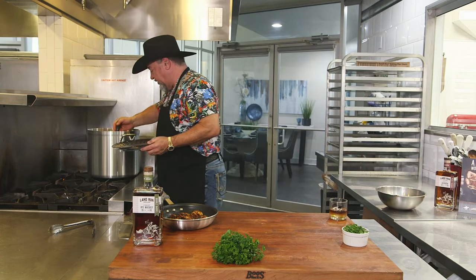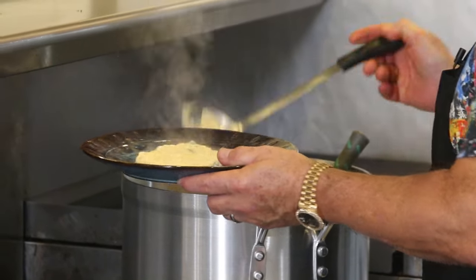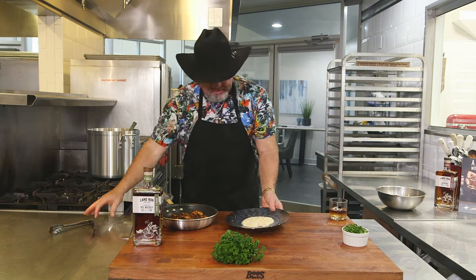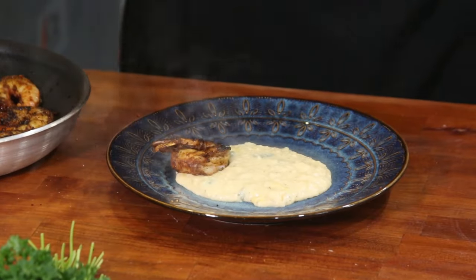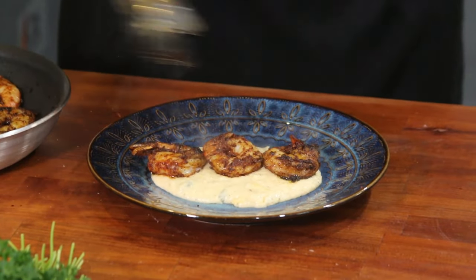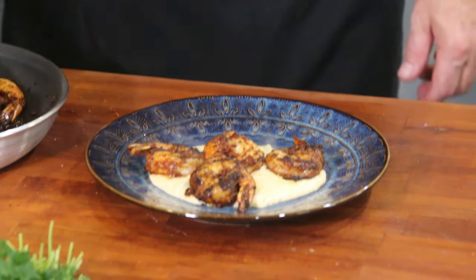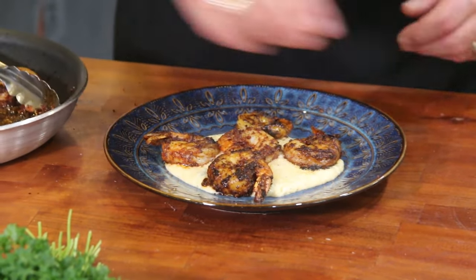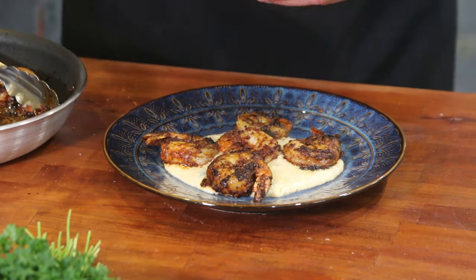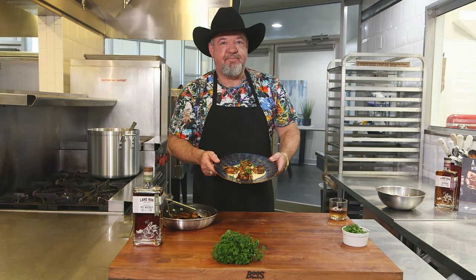Let's go ahead and plate up our dinner. We've got the jalapeno cheddar grits on the cooktop — a nice healthy portion, always want to make a pretty plate. We're going to garnish it off with some fresh parsley. And there are our jalapeno cheddar grits with some pan-seared shrimp. Enjoy.